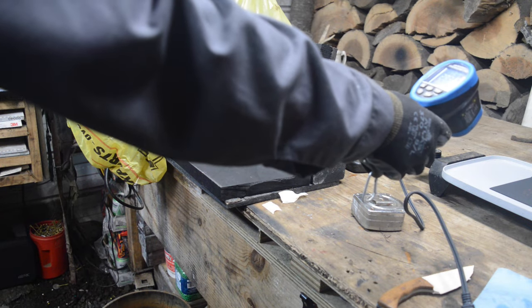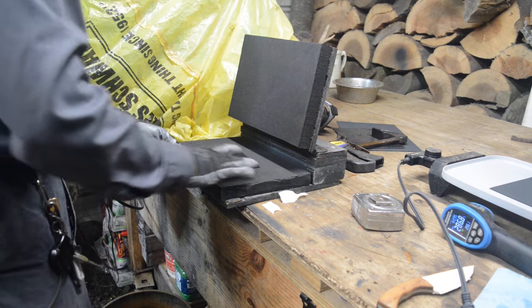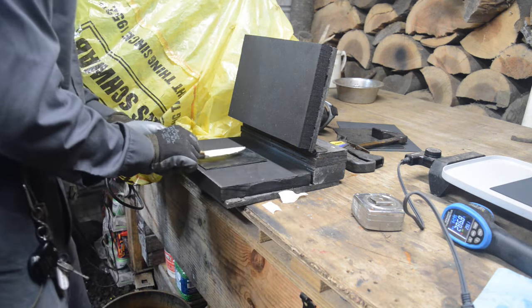Next up, we're going to start by making a kydex sheath. I've never done one before, so I heated up the kydex material to about 290 degrees and put it in this little homemade press. I put down my first sheet, put down my knife — which has been taped three times with masking tape — then put the top layer, put it in the press, and let it sit for about 15 minutes.